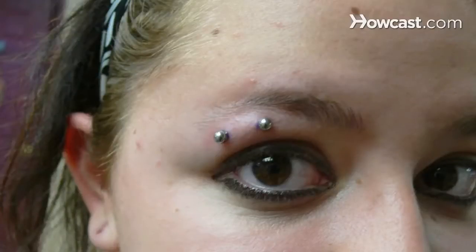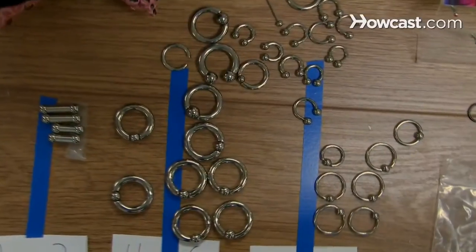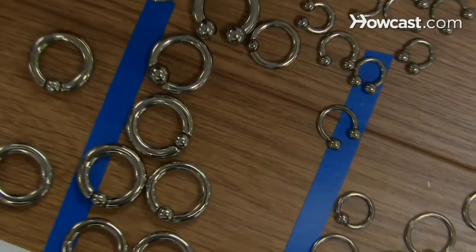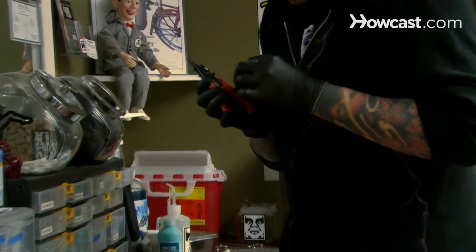An eyebrow piercing is typically a 14 or 16 gauge piercing. It is a little bit difficult to take care of just because of where it is. Your chance of rejection — which is basically the migration of a piercing — your body just has its way of kind of forcing foreign objects out of your body.